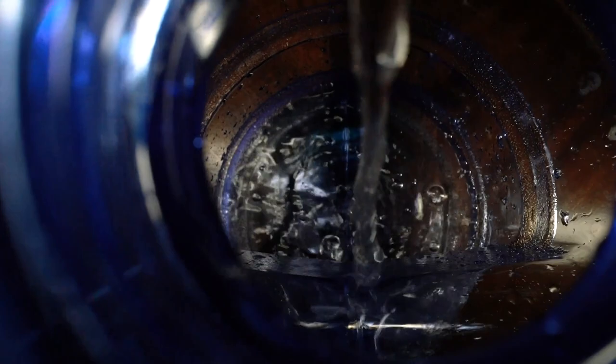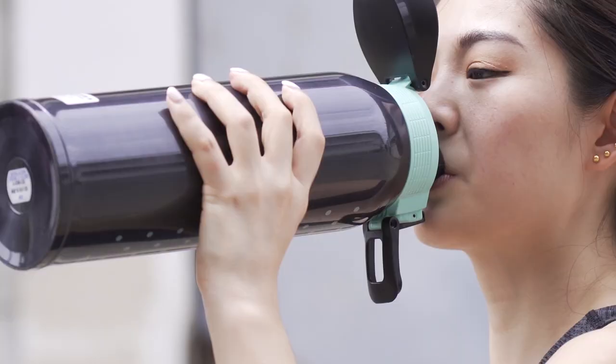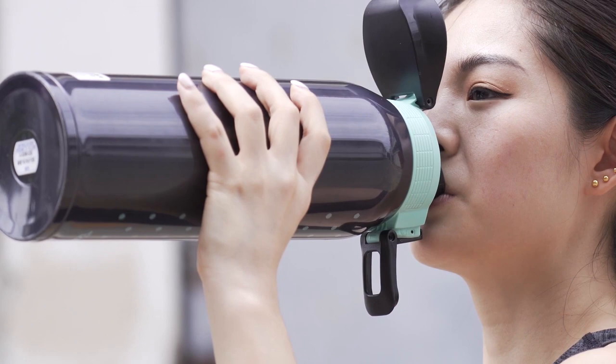In current times, the ubiquitous reusable water bottle makes its appearance on office desks, attached to backpacks, on a driver's passenger seat. It seems like they are everywhere. Though I don't want to steer too far from this segment's topic, it made sense to point out the significance of water as it relates to our world today.